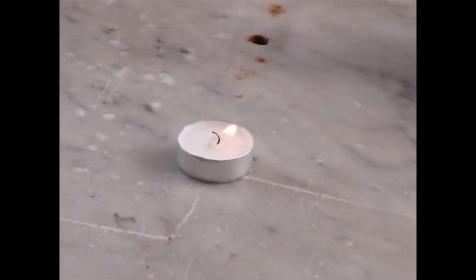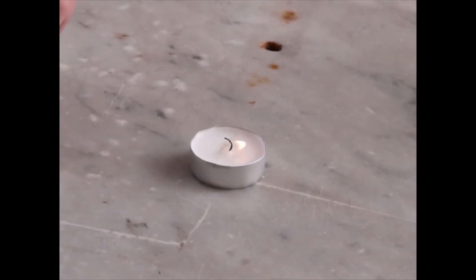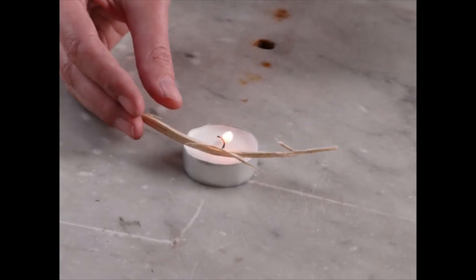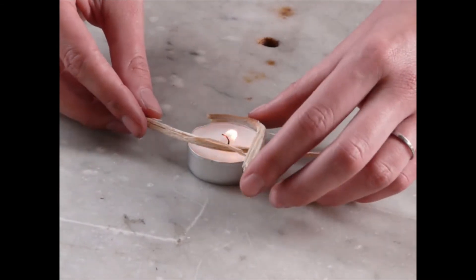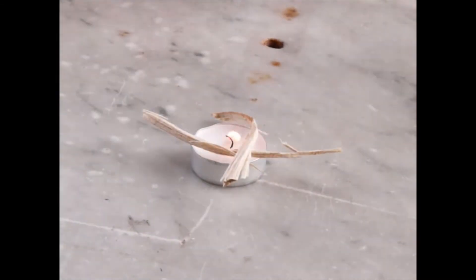Once our candle is lit, we want to take our small kindling pieces and place these around the tea lights. They don't need to directly be on the flame initially — we just want to start to build up a basis that will light.